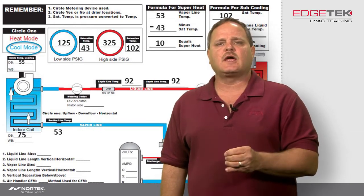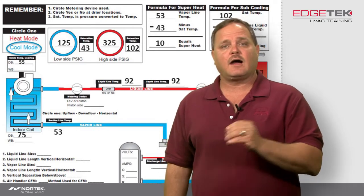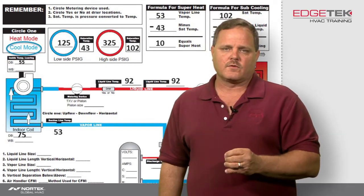I would put it in the most loaded condition at the time of the installation. So in other words, if I'm putting that heat pump on in the wintertime, I would put the liquid line dryer outside. If I was putting that unit in in the summertime, being a heat pump, I would put it at the indoor unit right before the indoor coil.